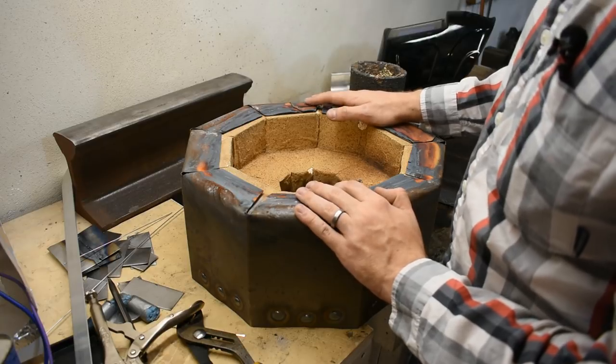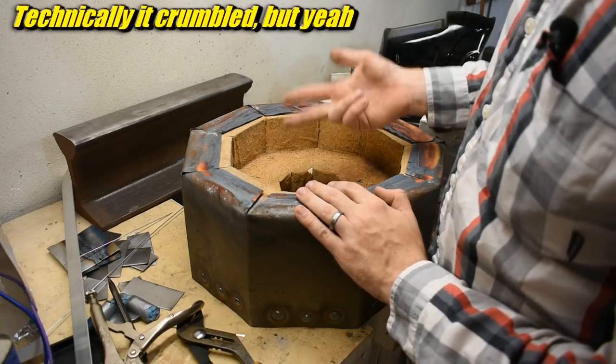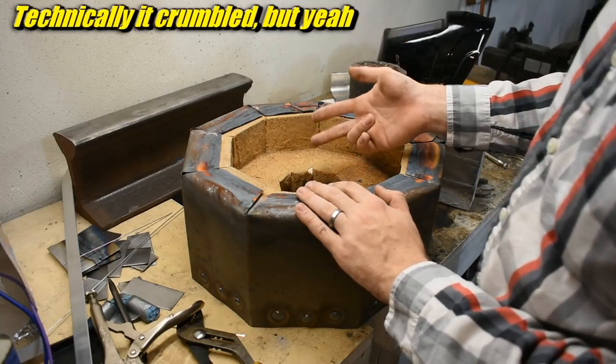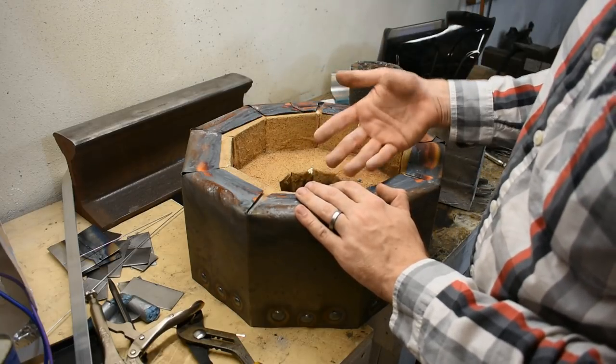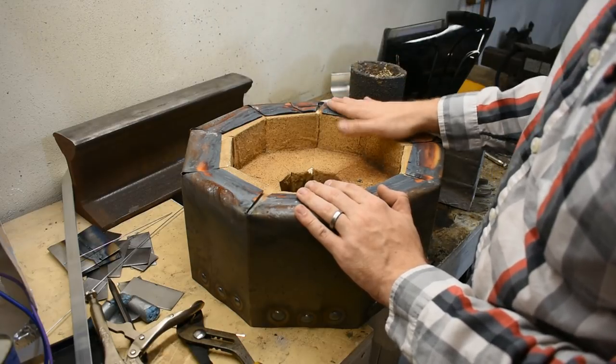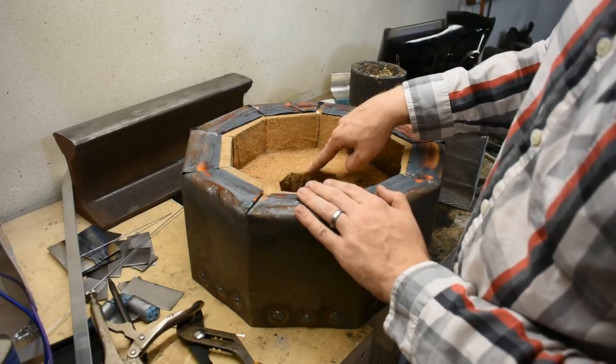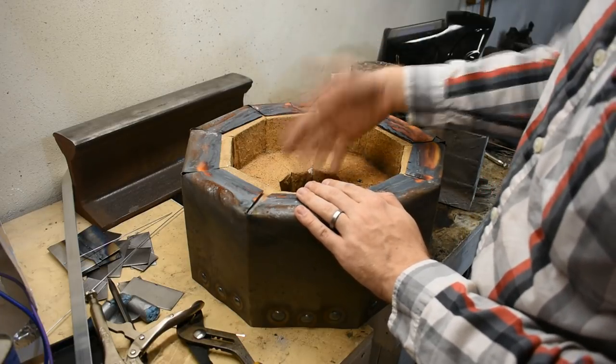This is my third furnace. First was the plaster sand garbage furnace that sucked. Second was the same thing made with cast floor factory cement, which I can't show you because I gave it away. And then this one made out of firebrick and steel - insulating firebrick, 2800 degree insulating firebrick. I talk all about that in the build video.